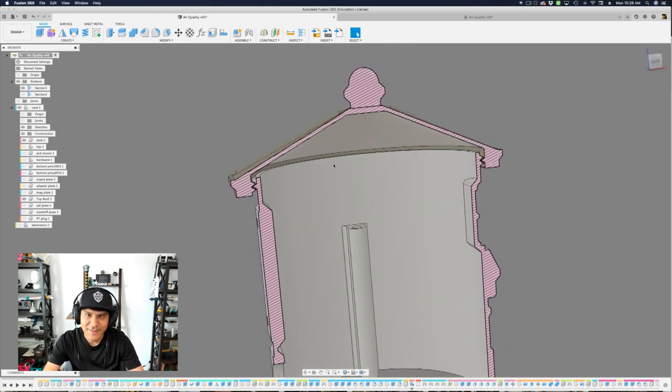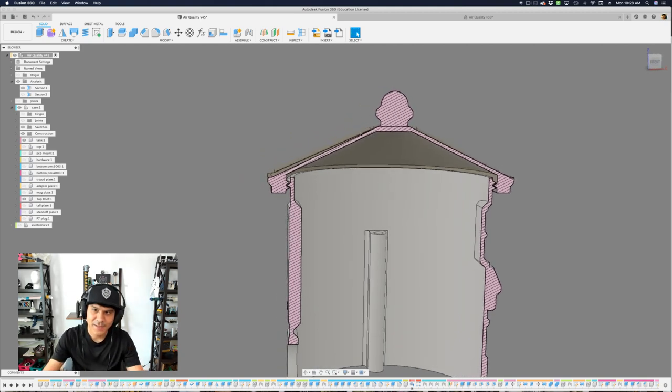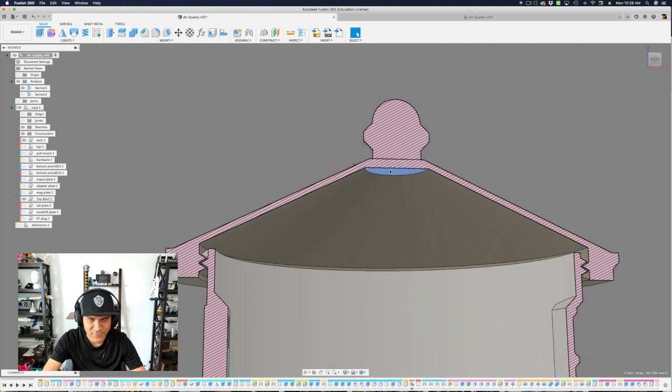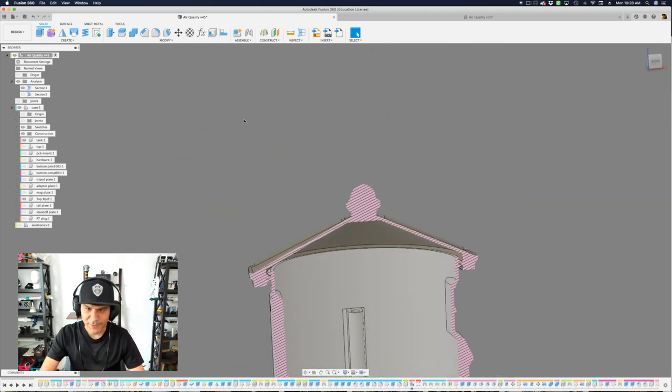The roof also has a bit of thickness so it's not printing a solid thing. I ended up doing a revolve to cut through it, and the overhang prints just fine because it's a small opening with a fairly small radius — so it was able to print just fine without any supports as well.